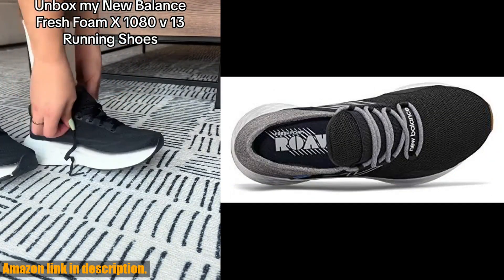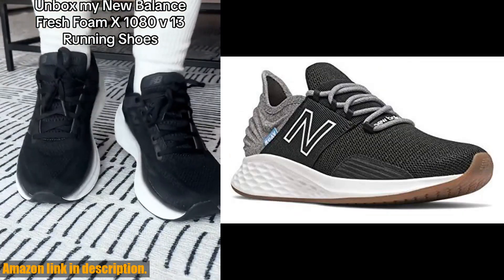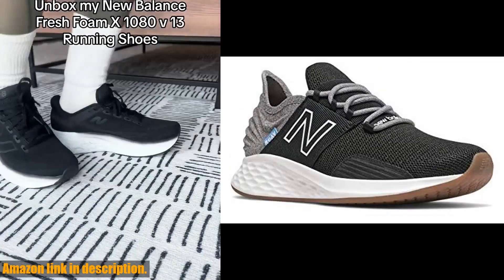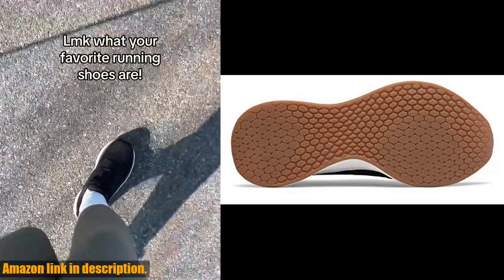But don't just take my word for it — try them out for yourself. You can find the new Balance Women's Fresh Foam Rove V1 sneakers by clicking the link in the description below.